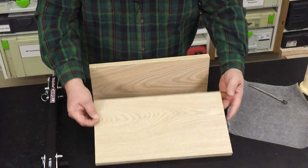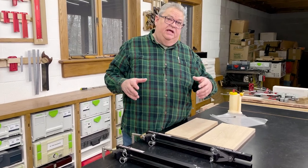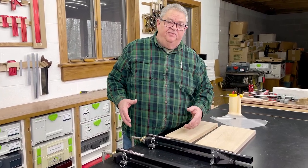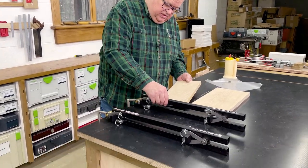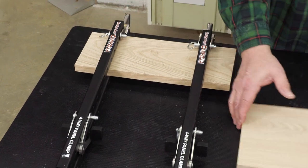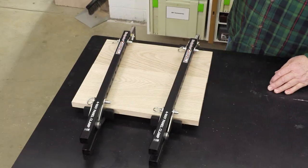Now we're ready to load it up, which is another question. The owner's manual talks about taking the bars off or loose on one end, loading them up, and then bringing the bar back over, which certainly works. But I have found that I like to slide them in from the end. If I'm using three or four clamps, I can slide those in just like that, then slide my other piece in, and now I'm one step ahead of the game to finish the job.